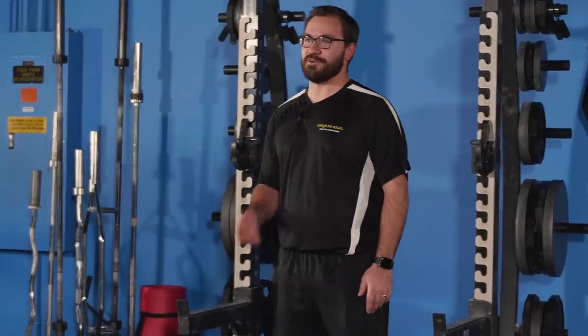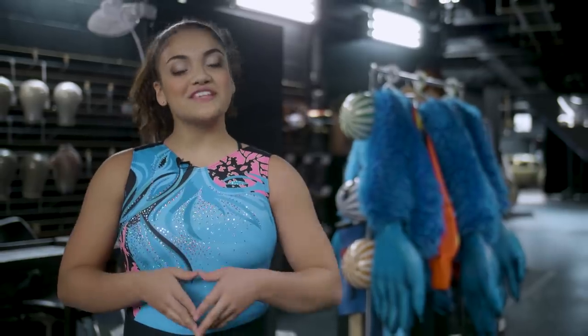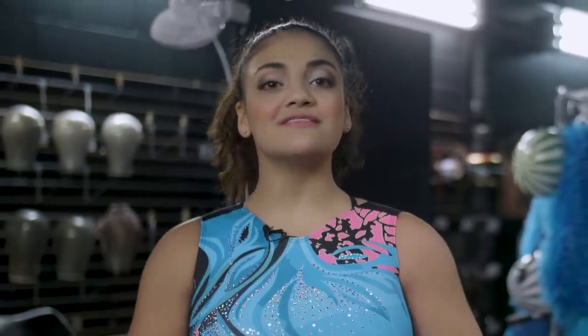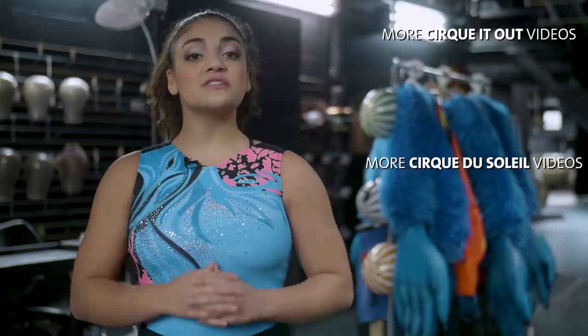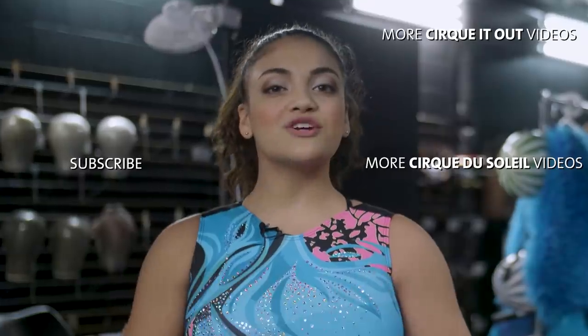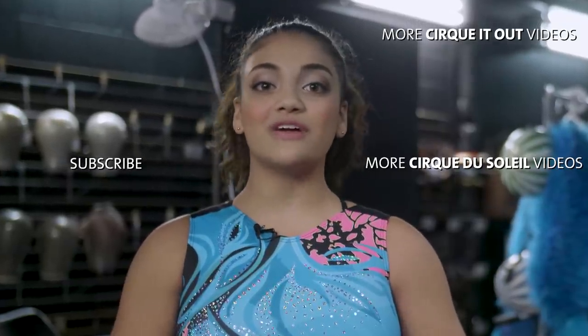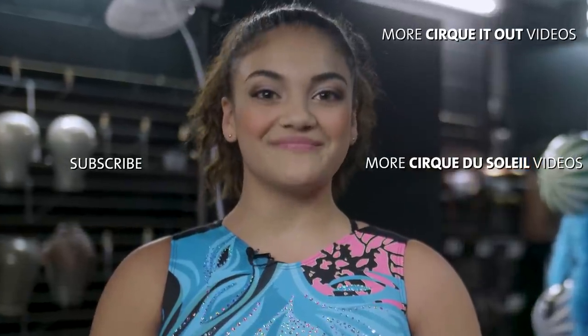Well, there you have it — don't forget to Cirque It Out, guys. If you enjoyed this video, don't forget to leave a like or a comment. Better yet, share it with your friends. Look over here to see which videos you want to watch next. Make sure to subscribe to our channel so you don't miss out on all the great content we publish every single week. We at Cirque du Soleil are here to flip your everyday reality the Cirque way, where everyone, every day is extraordinary.